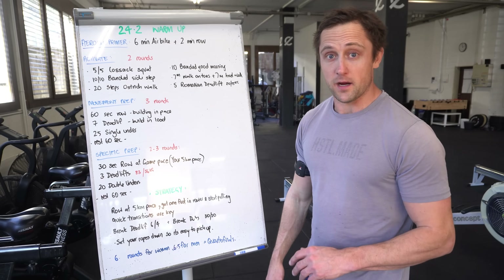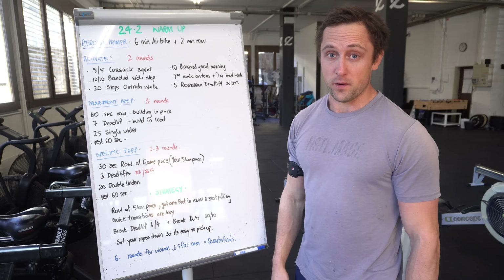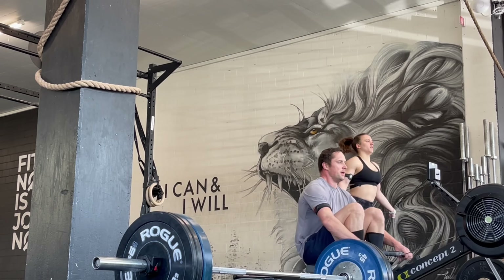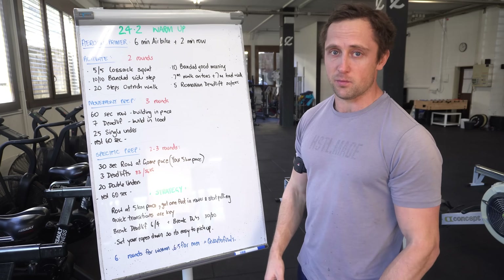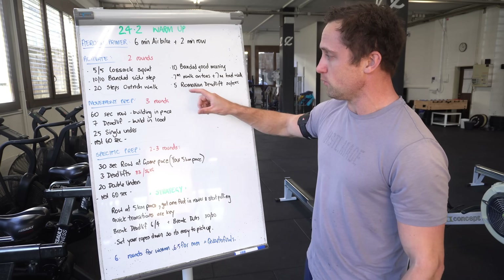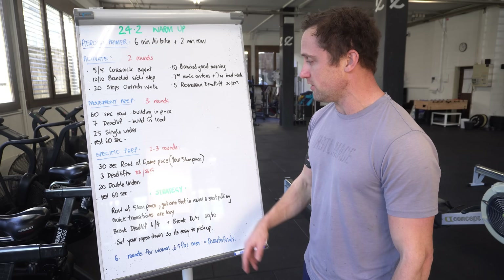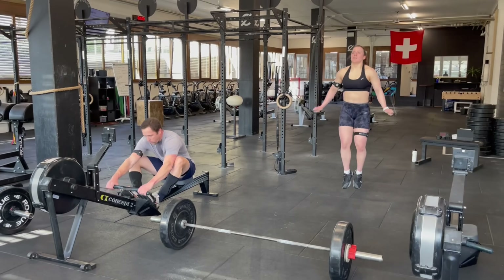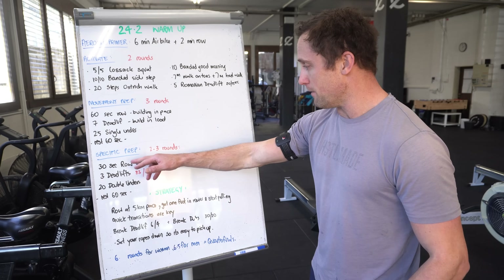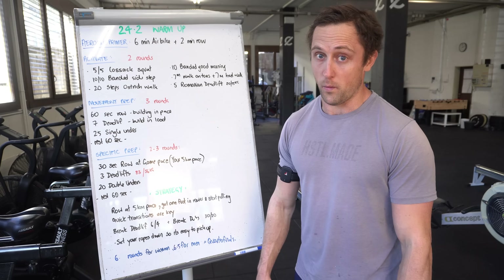Before we jump into the workout, CrossFit Zug actually provided a very nice warm-up consisting first of an aerobic primer to get the engine going. I like the fact that they use first an air bike for six minutes and then two minutes of row to ramp up the intensity, then an activation of some mobility as well, and some movement-specific prep. The movement-specific prep is just to get yourself accustomed to the movement without high intensity. Then we go to specific preparation: two to three rounds of deadlifts, rowing, and double unders at a pace you would actually do during the workout — for example, your 5K or 7K pace during a normal rowing session.